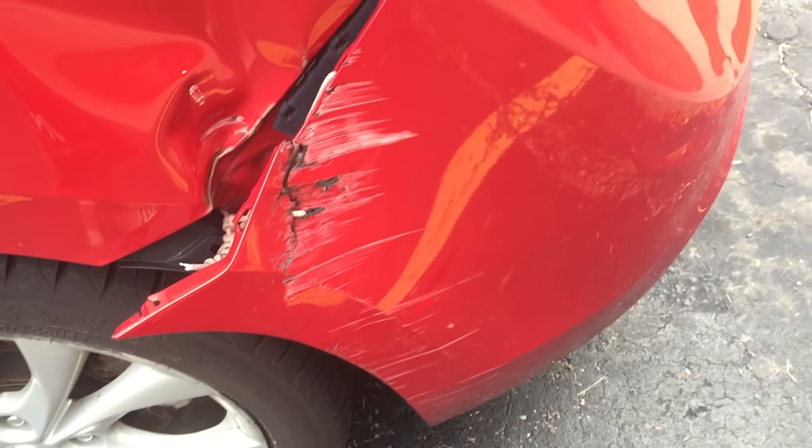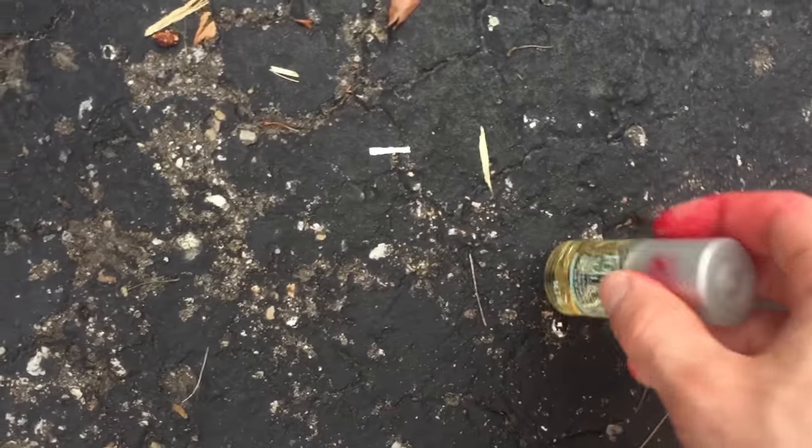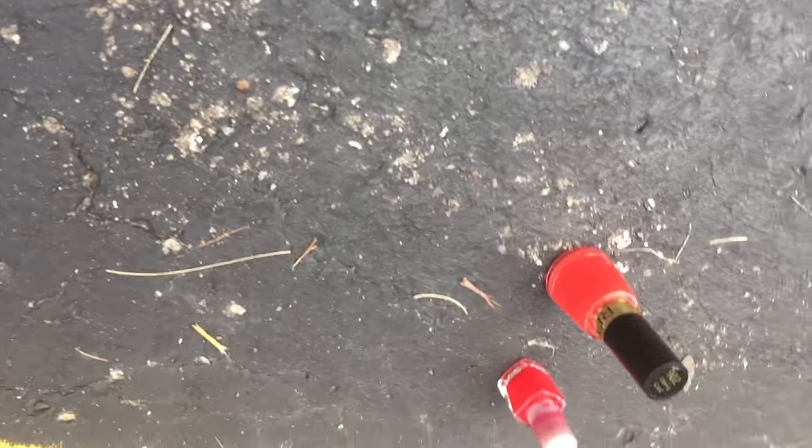Hey guys, how's it going? So I'm talking over some pre-recorded footage I had. As you can see, my car has damaged a little bit. I bought it like this, so it's whatever.